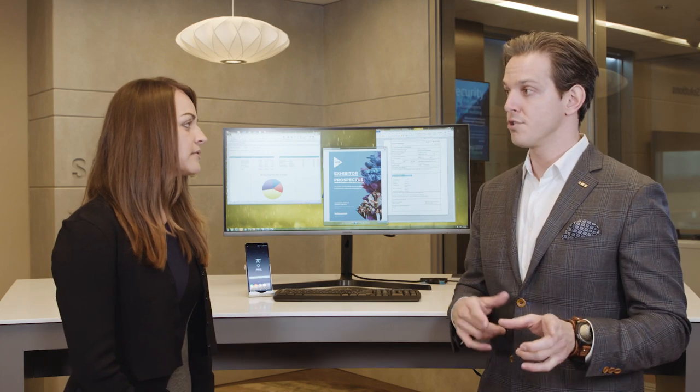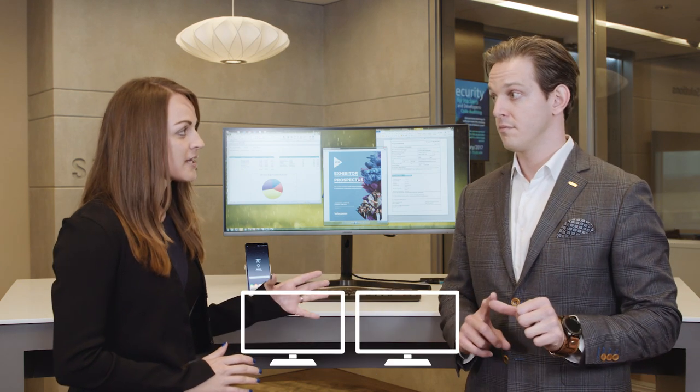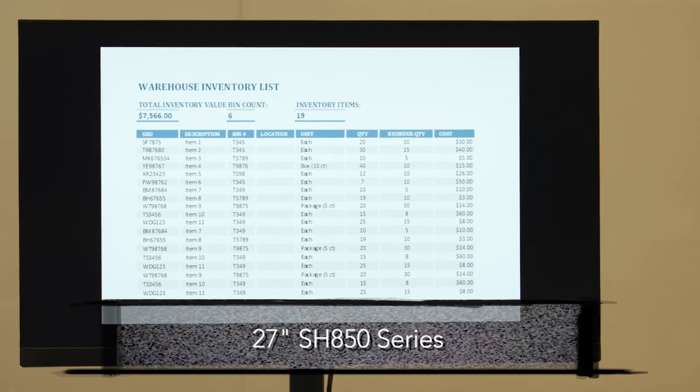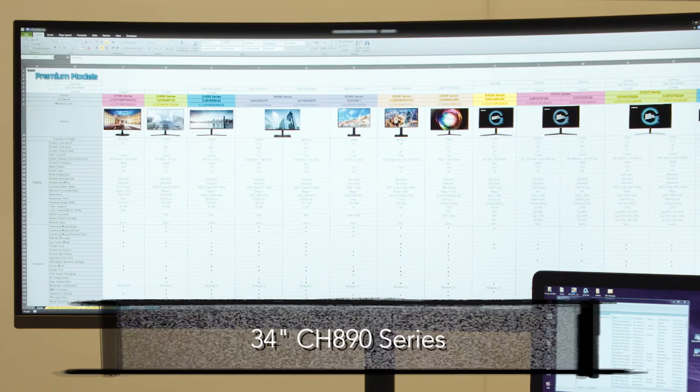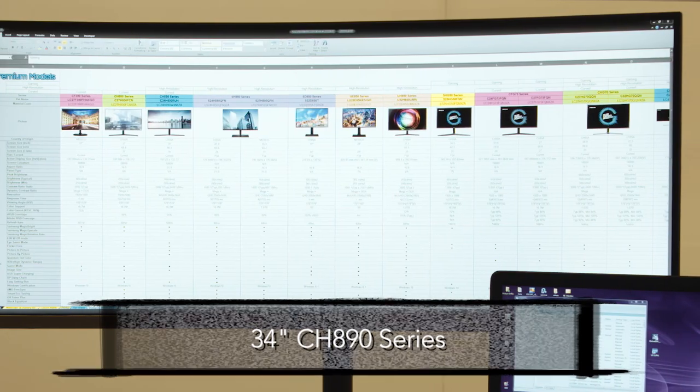What line of monitors supports this type of connection? We have multiple monitors, all with a variety of features to choose from — flat panels, curved panels, high resolution, regular resolution, regular size, as well as large screen monitors. The SH850 series is QHD, 24-inch and 27-inch, with a three-sided bezel-less frame. And the CH890 series is our 34-inch, ultra-wide aspect ratio 21 by 9, QHD resolution, also with a three-sided bezel-less frame.